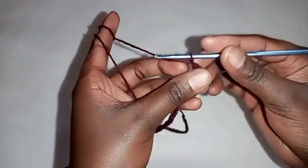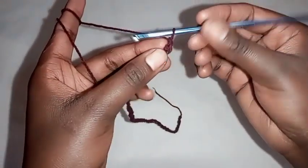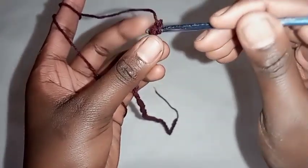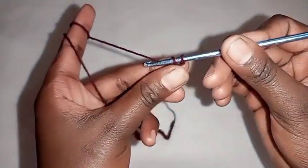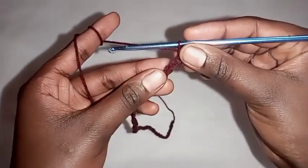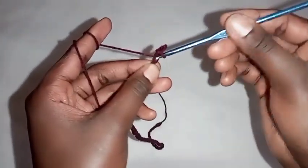After chaining, add one more stitch to make it an odd number, then skip the first stitch. On the second stitch place a single crochet. To make a single crochet: insert the hook, pull through the yarn so you have two loops on your hook, then yarn over and pull through both loops at the same time. You are going to repeat a row of single crochets.